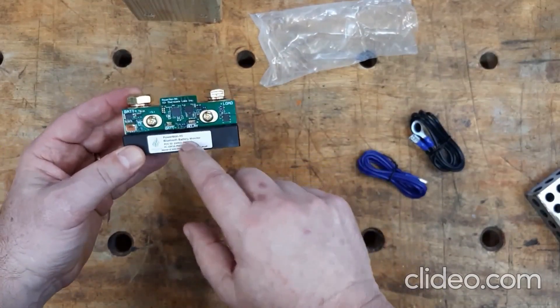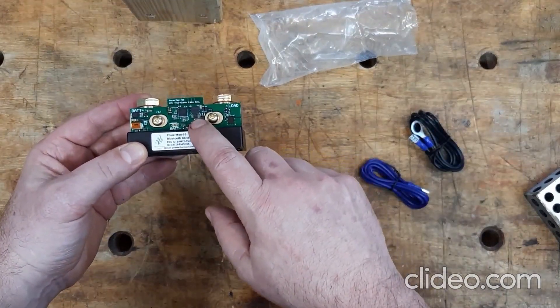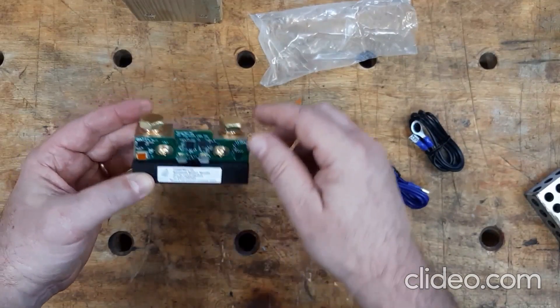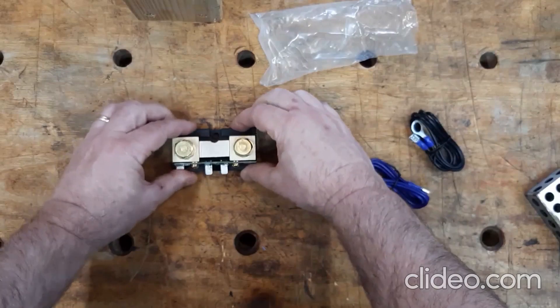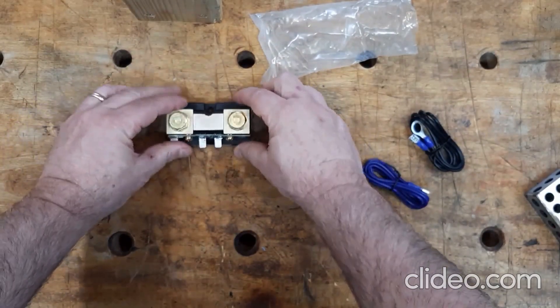It also has relays — you can trigger a relay when the battery goes high or low, and there are settings for that. Really nice beefy hardware with a nice solid base. I really like this product. It's just well made.